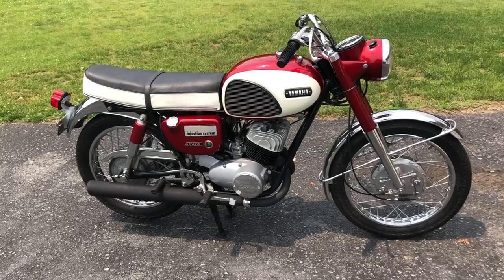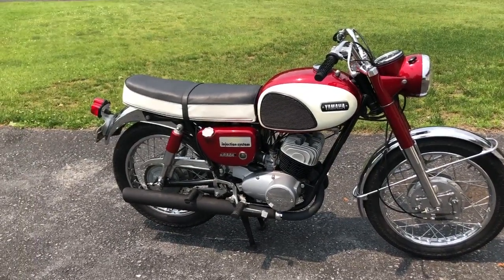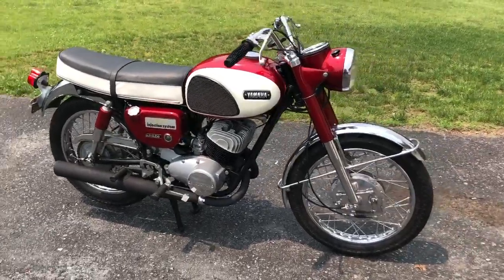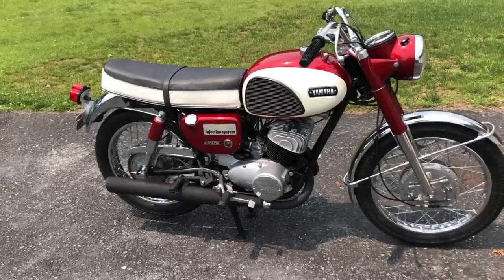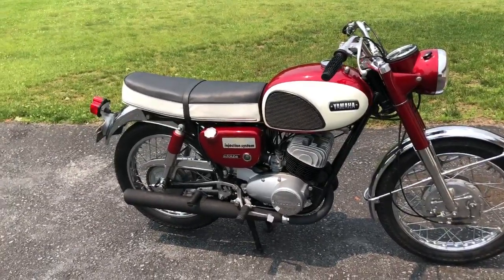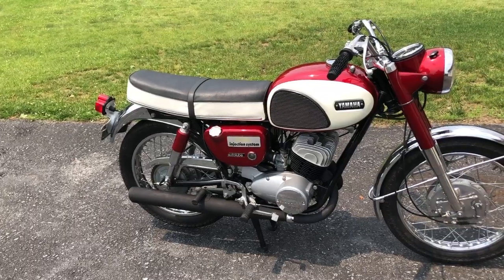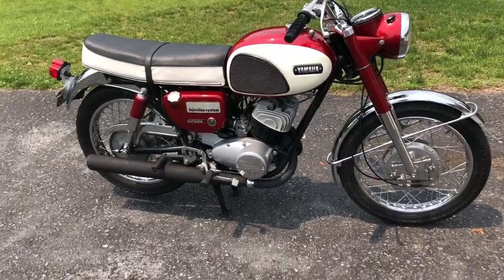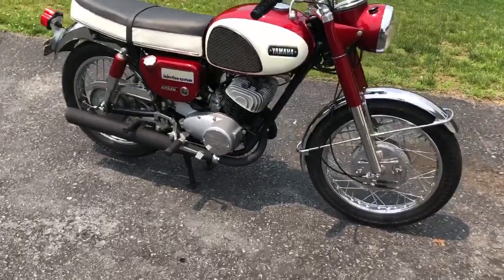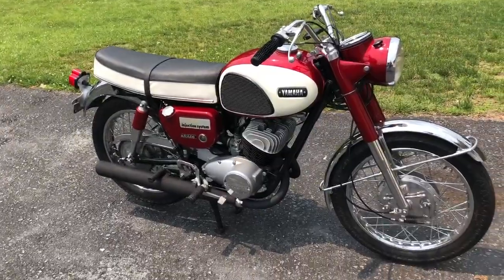We cleaned it up, went through the front and rear wheel bearings, polished up a bunch of pieces, pulled the engine, redid the seals and gaskets. Actually it's on its third set of carbs, which I'll get to in a minute. Repainted the side covers as you can see, and refinished the exhaust.